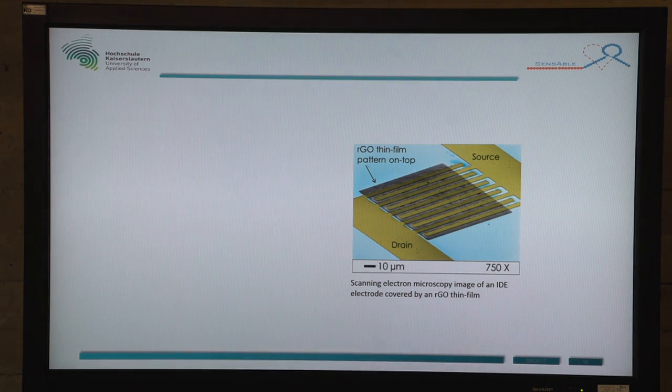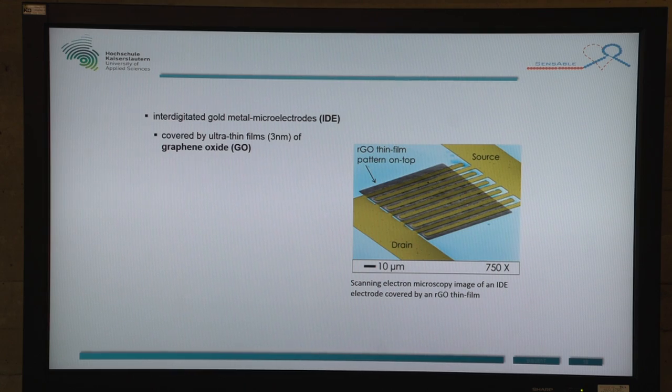Here you can see our measuring field. This is an IDE electrode, so that means interdigitated gold metal microelectrode, and it's covered by an ultra-thin film of graphene oxide, which is actually an insulator and it's about three nanometers thick. In the further process, graphene oxide is reduced to reduced graphene oxide, and so it becomes a conductor.